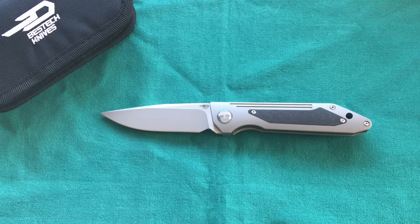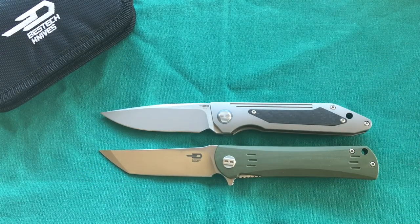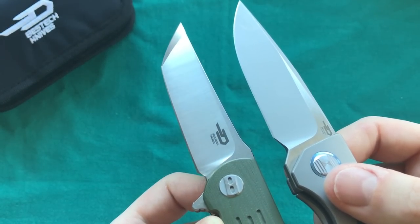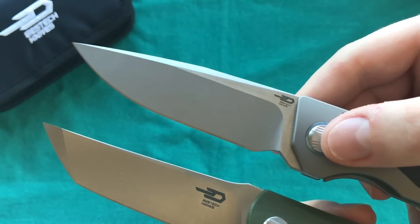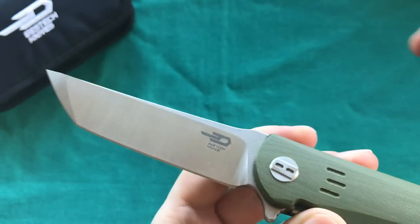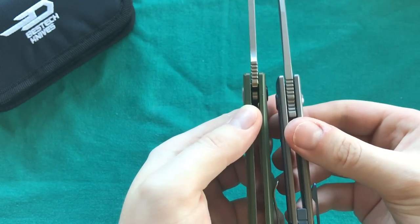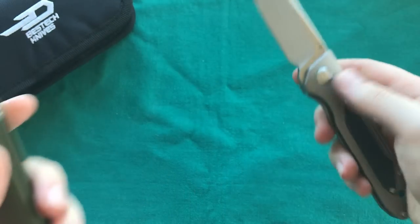For size comparisons, first up is another Bestech Knives knife from their more affordable G10 line: the Kendo. Size-wise those two are nearly identical. The main differences are in the blade finishes — the Kendo has a vertical satin with a stonewashed flat, while the Shinkansen has a horizontal satin with a fine media blast. The Shinkansen looks more classy and high-end, though I also really like the D2 blade finish on the Kendo.